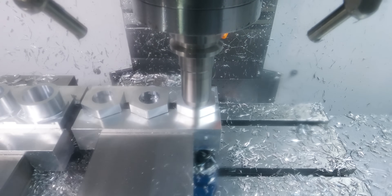Now it's doing the finish pass on the hex, and after this it's going to go up and grab the chamfer mill to do all the deburring and chamfer work on the parts.